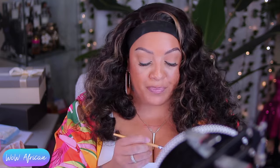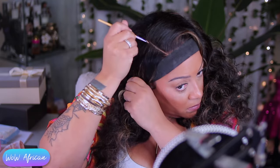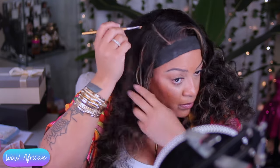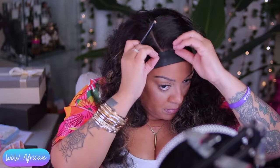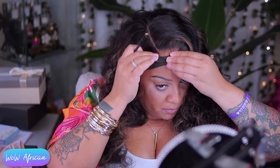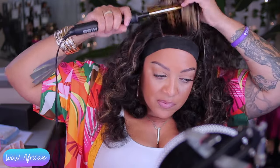Now it's time to use my concealer or foundation stick to make the part a little more prominent so you can see it. The hair is so voluminous that I really want it to be noticeable, and I also want to make sure it matches my own natural skin color. I use two brushes — one with product on it and one clean brush — that way I can easily smudge it in and make sure it blends well.